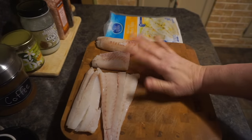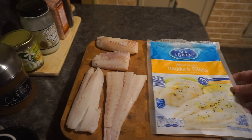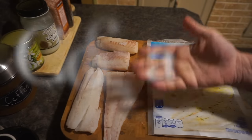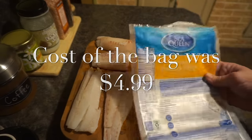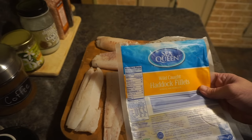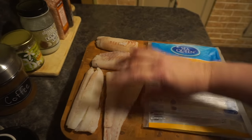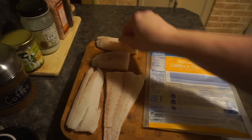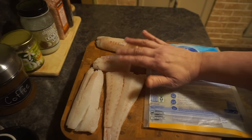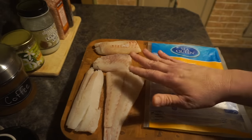So these are the four pieces that came in the package — pretty typical for the size you get. It's enough to feed a family of four depending on serving size. According to the package, serving size is four ounces with approximately four servings per container, which is exactly four pieces of fish. Some are thicker than others, so make sure they are thawed all the way through.